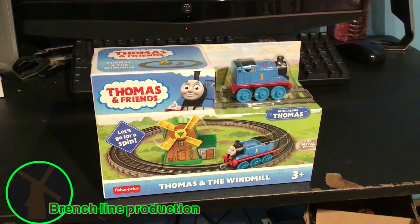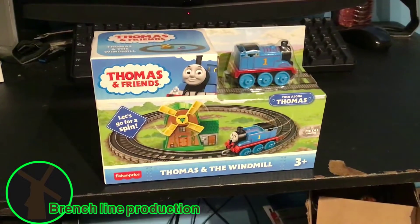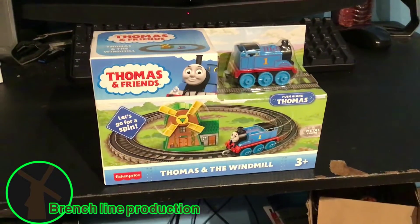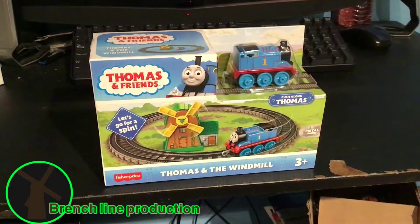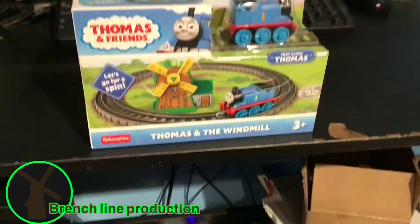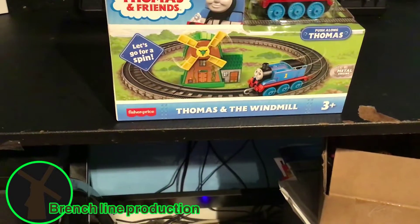Hello everyone, my name is Alpha and I'm back again with another episode of Alpha Reviews. Today we are reviewing and unboxing Thomas and the Windmill.